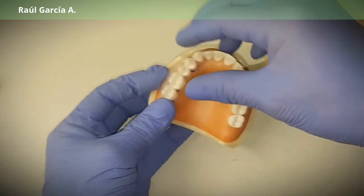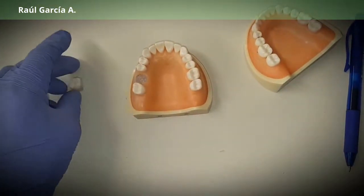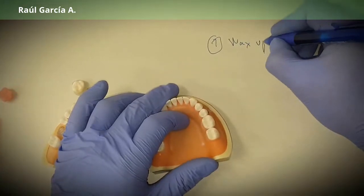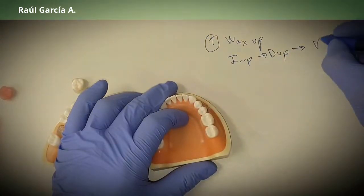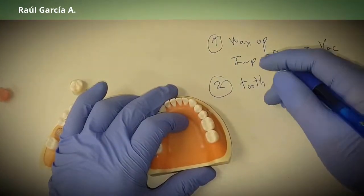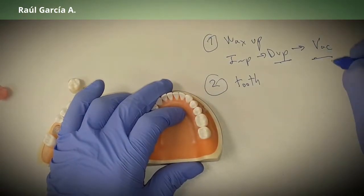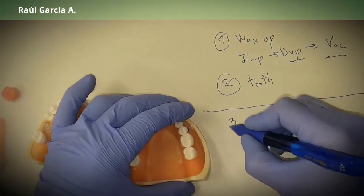So those are the two regular options. To recap: first option — do a wax-up, take an impression, duplicate the model, and do your vacu shell. Second method — find a stock tooth like you'd use for complete dentures and do the same procedure: take impression, duplicate your model, take it to the vacuum shell. Always duplicate the model first, then take it to the vacuum shell.